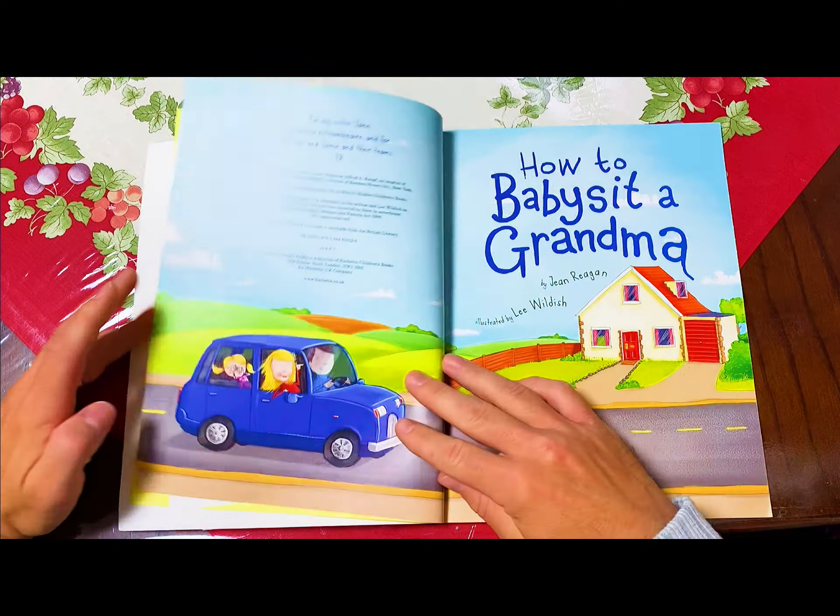What to do at the park? Slide down the bumpy slide and the twirly slide. If she's feeling brave, try the tallest slide of all. Push your grandma on the swing, but not too high. Remind her to kick out her legs. Feed the ducks — show her how to help the shy ones get some food. Don't forget, good babysitters always say, five more minutes before it's time to go.